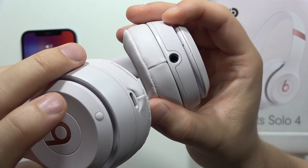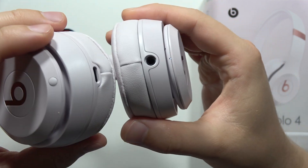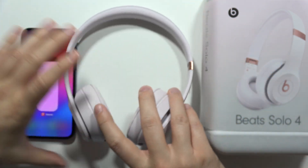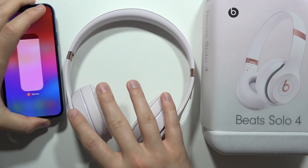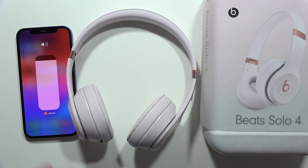Now the LED turns white, starts blinking, and now we are in pairing mode. As you can see, I'm not connected anymore with my iPhone. And right now we just restored all default settings of the Beats Solo 4 headphones.